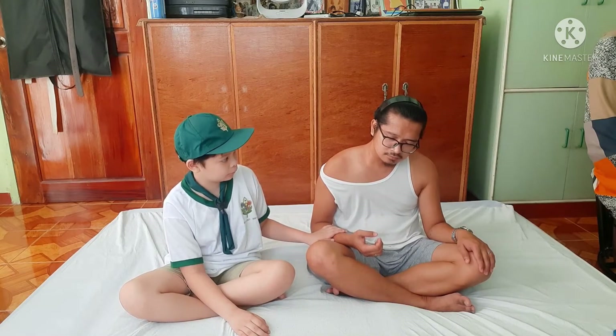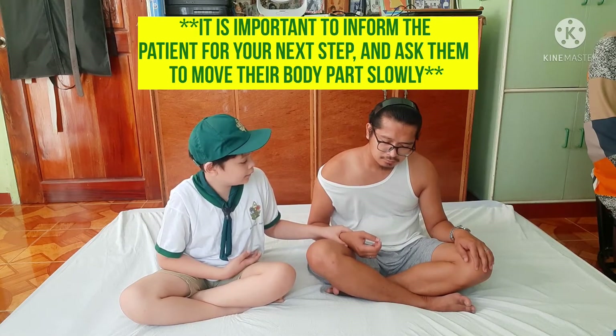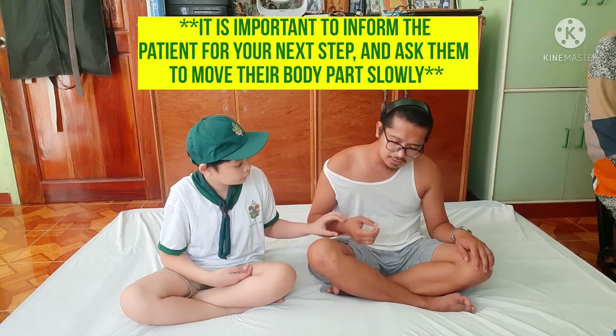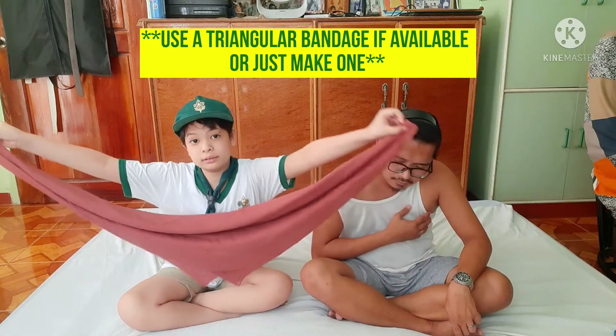I'm going to put the underarm sling. But first, I am putting your right hand to the left chest. Yes. First, make a triangular bandage or knot.